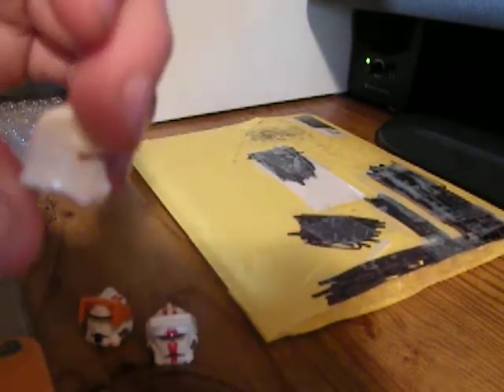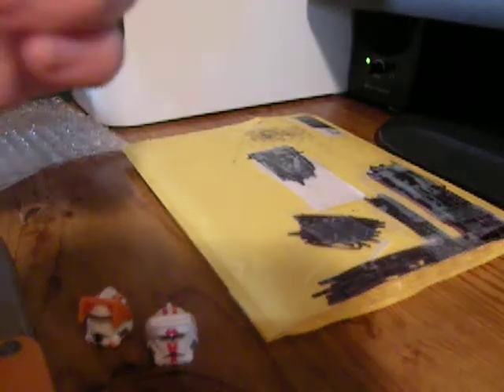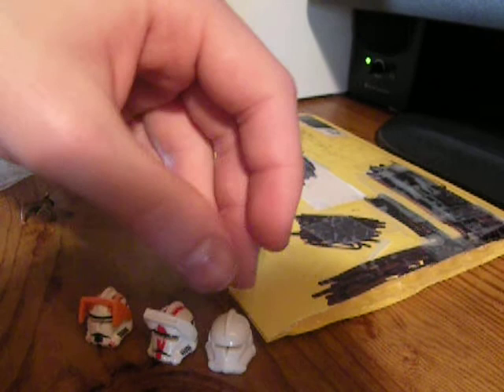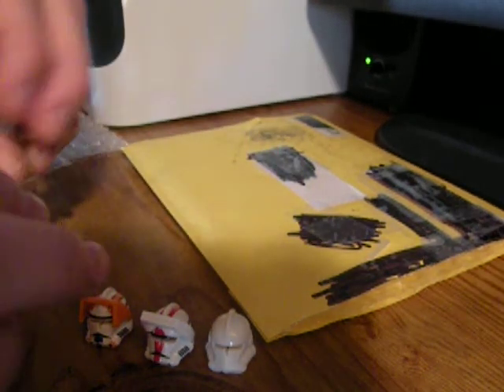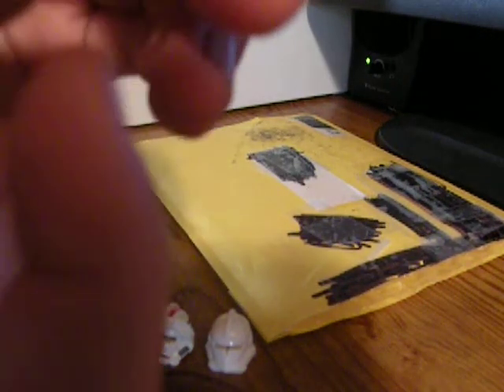And then I got a Commander helmet — you'll find out after I finish the guys. And then here are my two freebies. These are for just regular clone helmets — a sun visor and then micro binoculars.